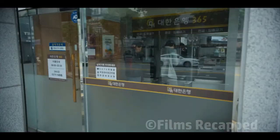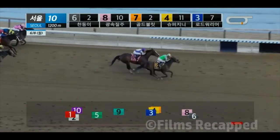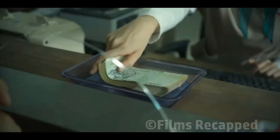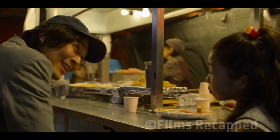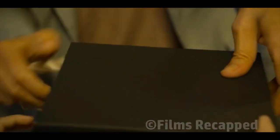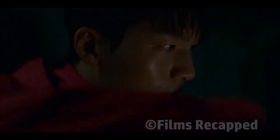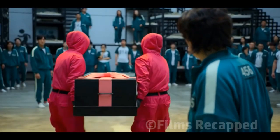Let's talk about all the linking and foreshadowing in the show. First, Ji-hun goes to a horse betting race and wins 4.56 million won, which is the same amount the winner of Squid Game receives. Second, notice how the gift Ji-hun gives his daughter is weirdly similar to the box the police officer finds in the front man's file room, and it also somewhat resembles the coffins used for dead bodies in the games.